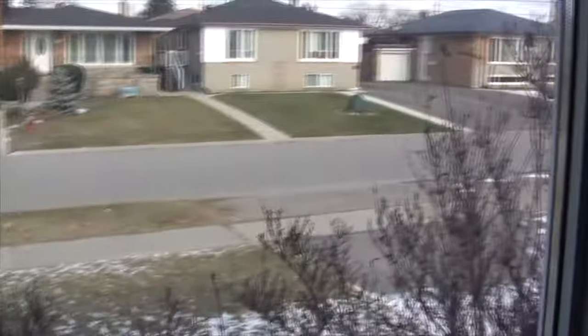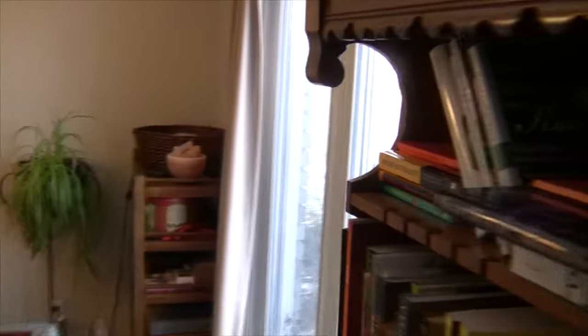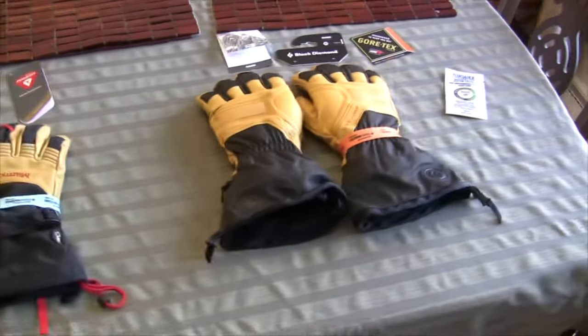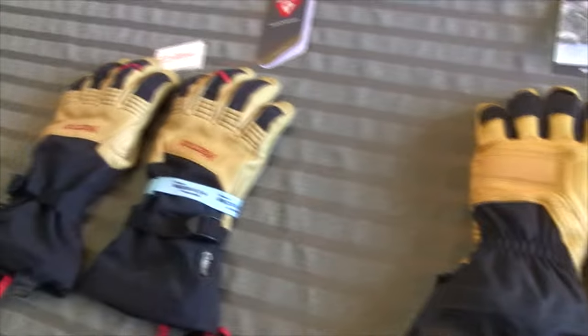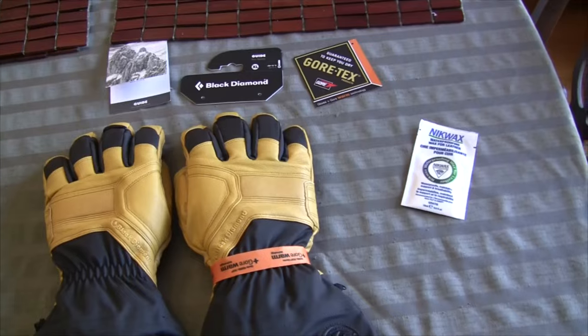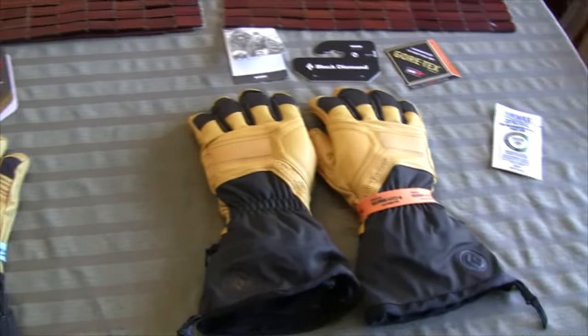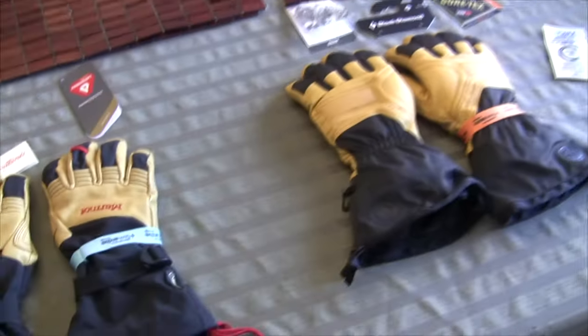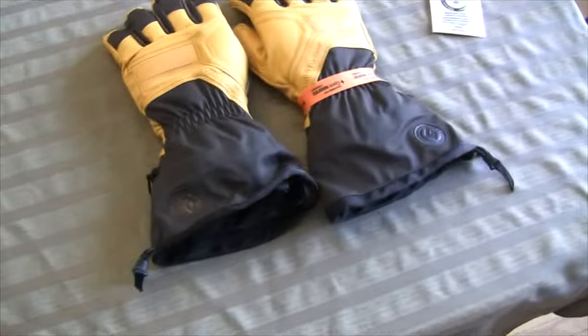It's been a pretty horrible winter for southern Ontario, but I always like to look on the bright side of things. The one good thing is that there's been a lot of good sales on outdoor clothing in Toronto recently. So I decided to pick up a couple pairs of gloves that I've had my eye on the last couple of years but haven't been able to decide which one to choose. Since they both came on sale I thought, why not get both and run a little comparison video? This is going to be my initial impressions of the Marmot Ultimate Ski Glove versus the Black Diamond Guide Glove.